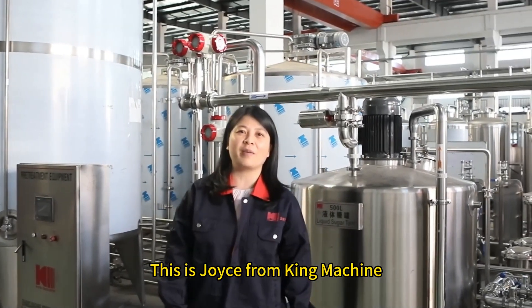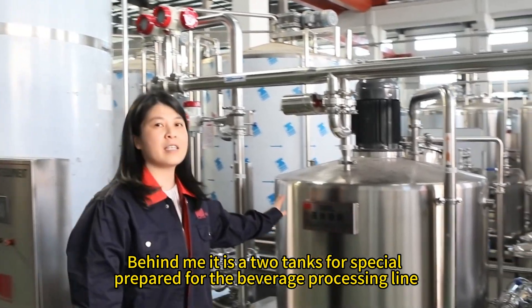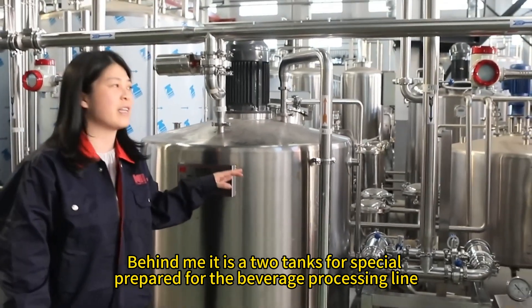Hello, this is Joyce from King Machine. Right now I'm in the King Machine Manufactory. Behind me are two tanks. This is specially prepared for the beverage processing line.